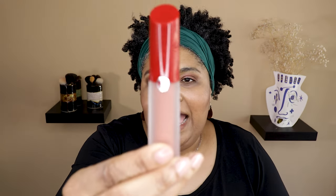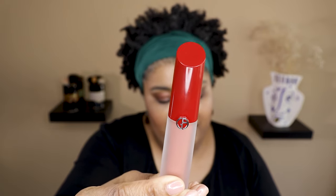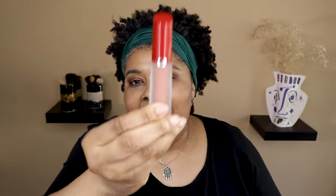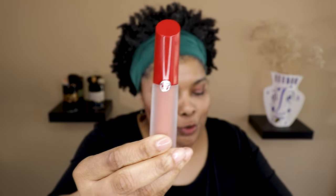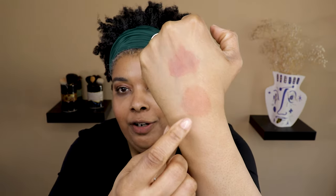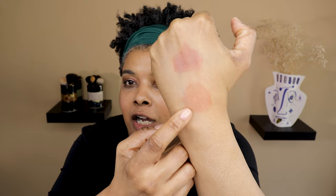Next up is shade 02, 'Weekend Getaway.' You can see in the tube there's an orangey tone to it. So shade 01 was more of a mauve, and this one is more of a coral beige — kind of an orangey beige. I'm excited to try this one. I'll try using the doe foot to line it and then fill in the middle.